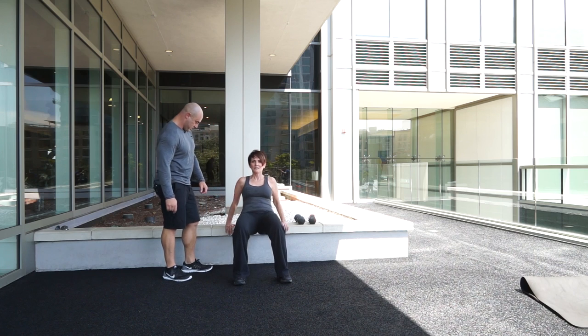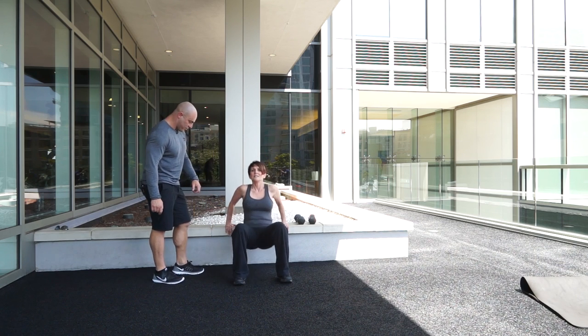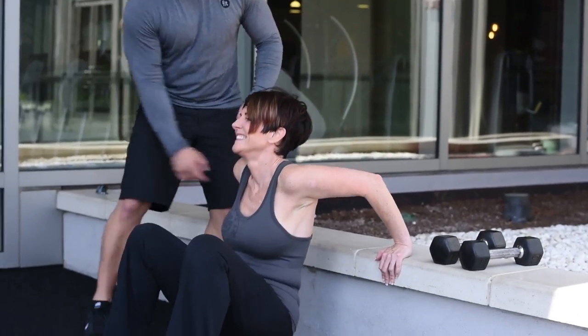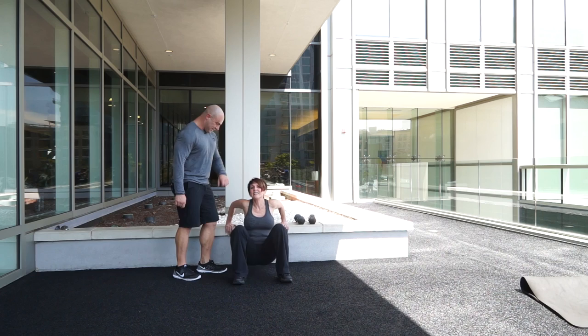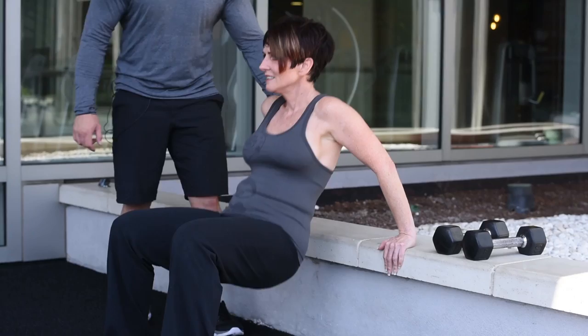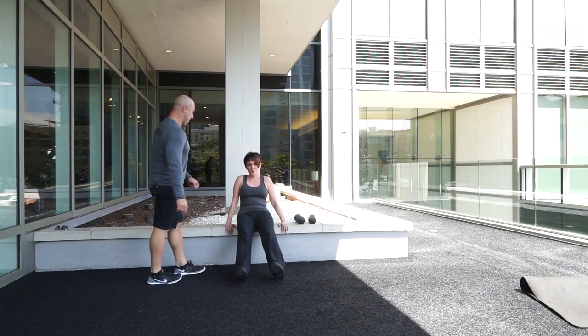We're going to do 10 more. Good. Not too low, let's not get too crazy. Nine — only eight more left. We're going to go for five, four, three. Elbows. Good. Two, one more. Coming all the way up. Excellent. Butt back on the chair.